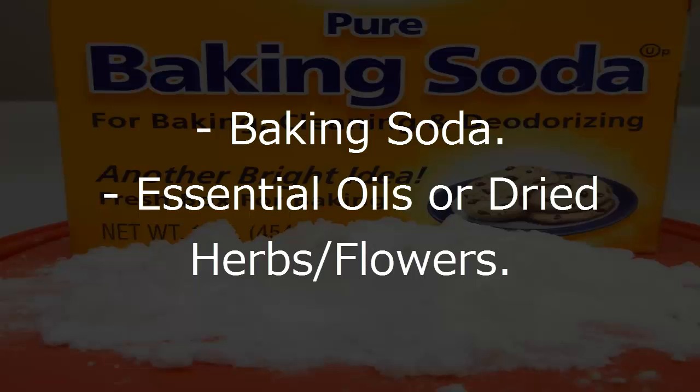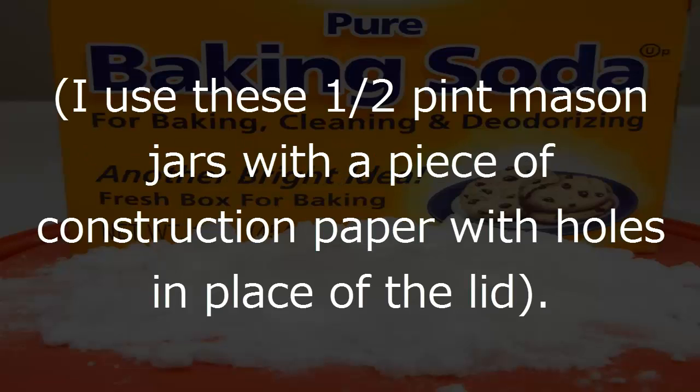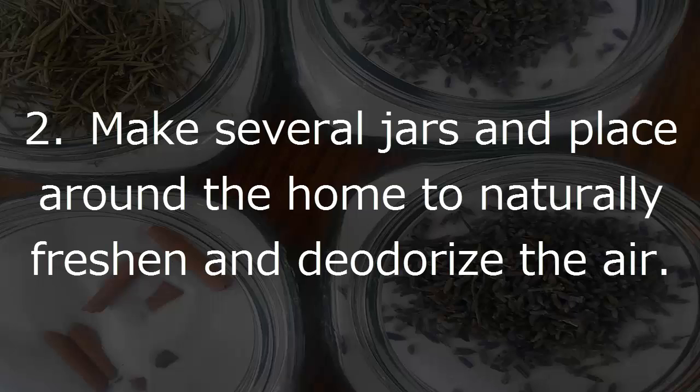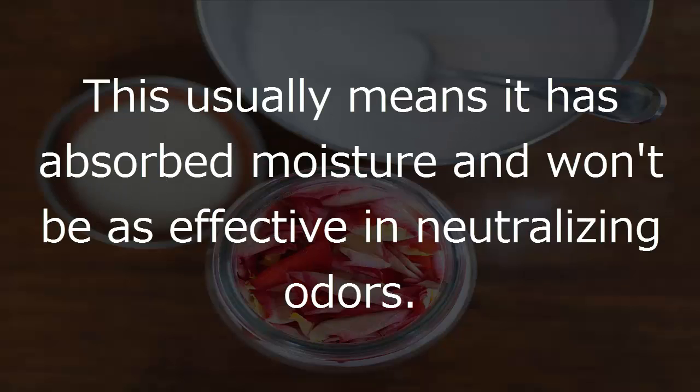What you'll need: baking soda, essential oils or dried herbs and flowers, and a small glass jar with a vented lid — 1.5 pint mason jars with a piece of construction paper with holes work great. What to do: 1. Fill your jar with baking soda and add your essential oils, or dried herbs and flowers if desired. 2. Make several jars and place around the home to naturally freshen and deodorize the air. 3. Replace the baking soda once it starts to harden or get clumpy, as this usually means it has absorbed moisture and won't be as effective in neutralizing odors.